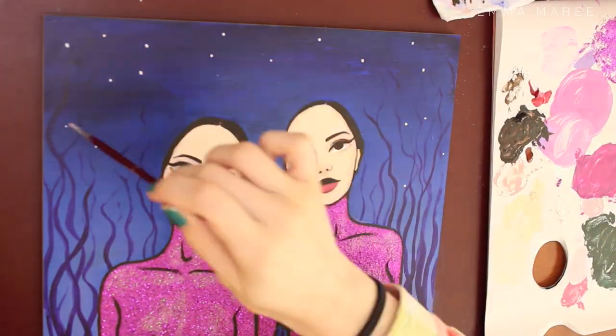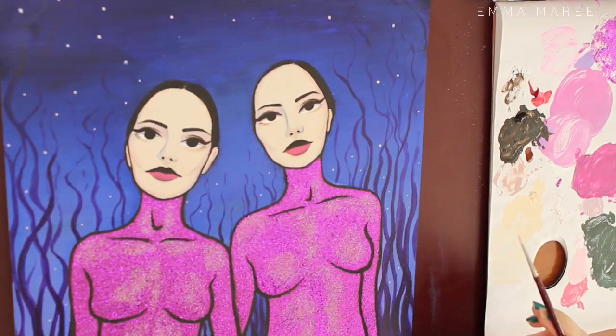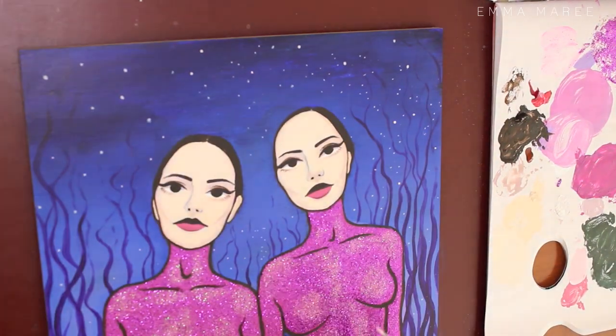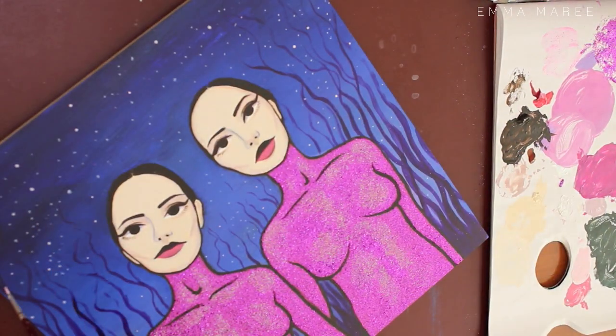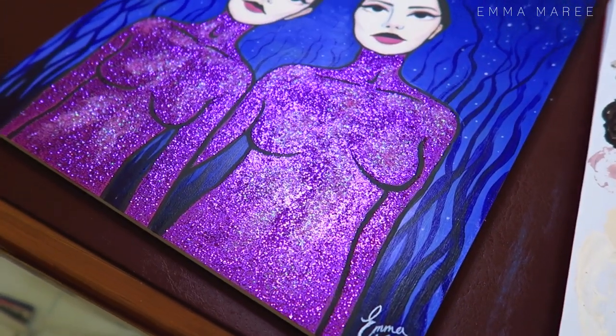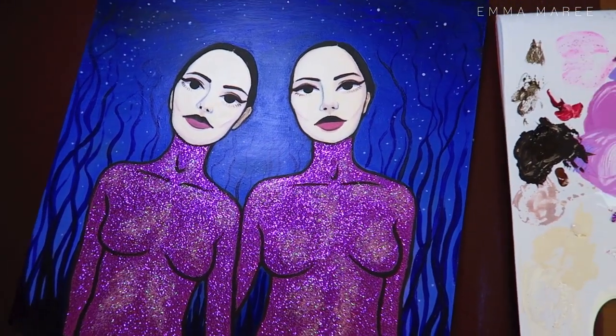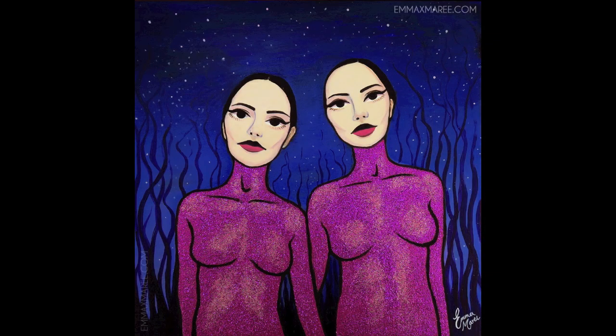Here I'm adding in a starry sky, which I think really makes the background pop — it looks so much better and makes it kind of magical. Here is the painting under some harsh light so you can really see the glitter, and then here's the final painting. Thank you for watching, and I'll see you all next time.